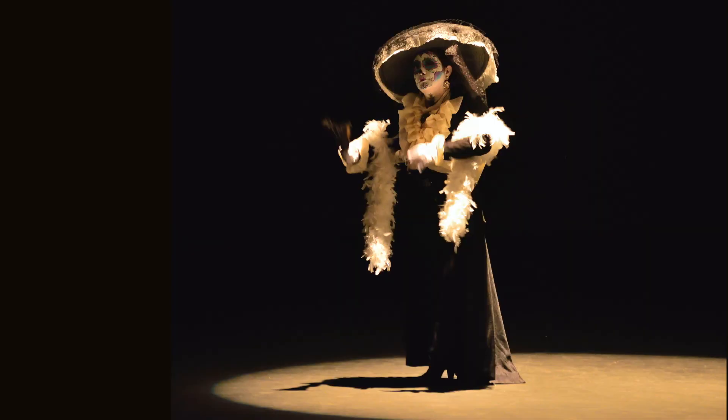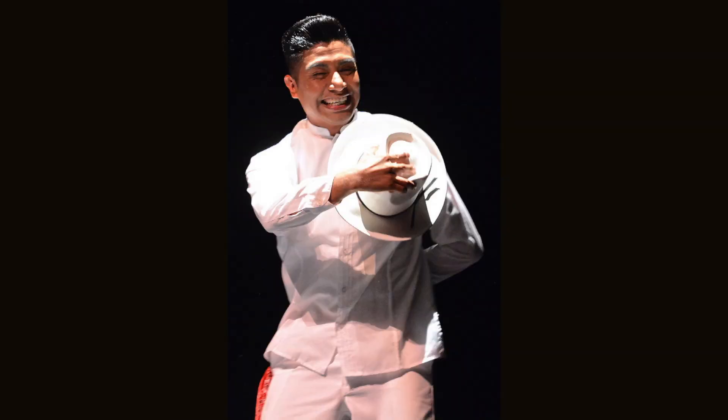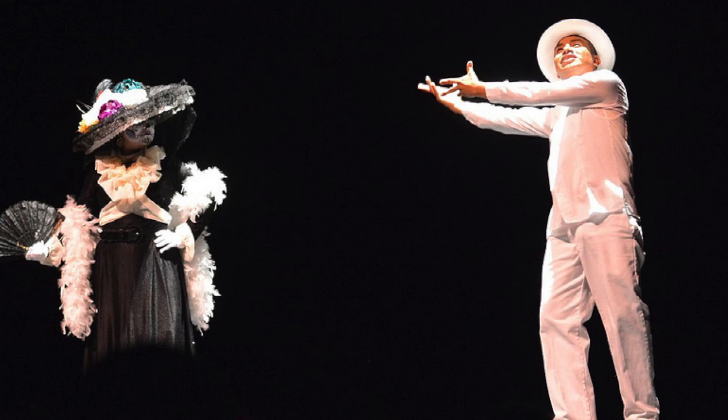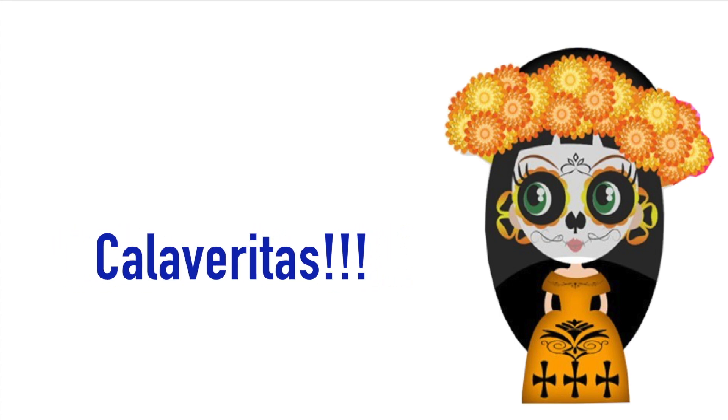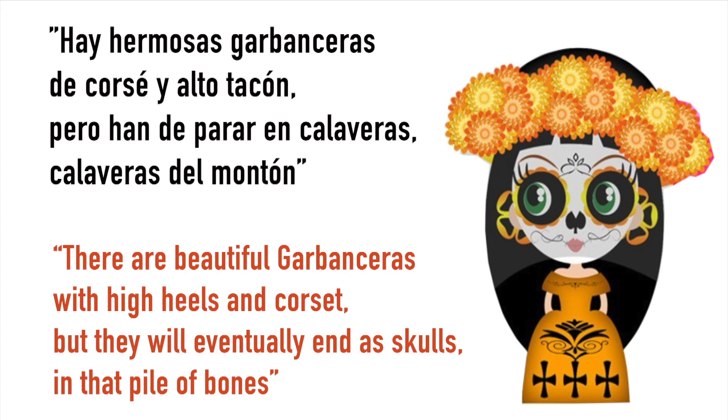And if we reference the Catrina Garavancera and Juan Jose Posada, then we have to talk calaveritas. Calaveritas are usually funny — they are verses to mock those Catrinas Garavanceras and the rich people, or simply reference feelings and ideas around Dia de los Muertos. 'Hay hermosas garavanceras de corse y alto tacón, pero han de parar en calaveras. Calaveras del montón.' There are beautiful garavanceras with high heels and corset, but they will eventually end as skulls in the pile of bones.